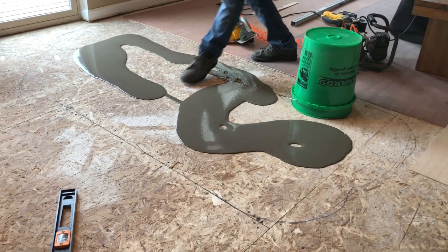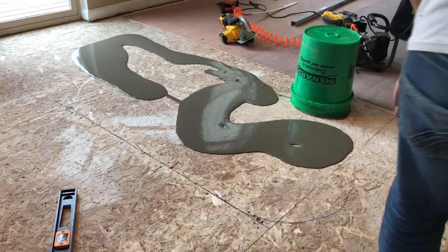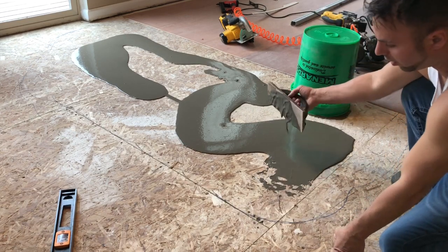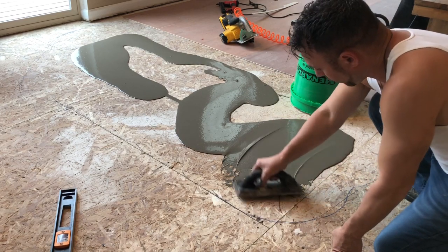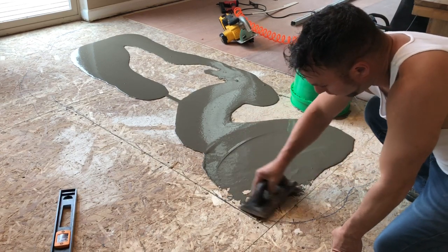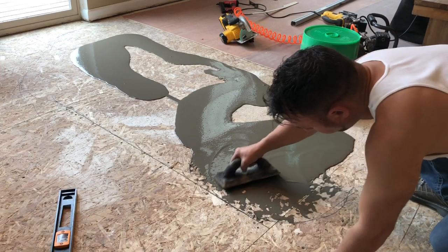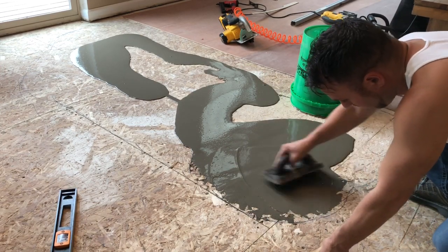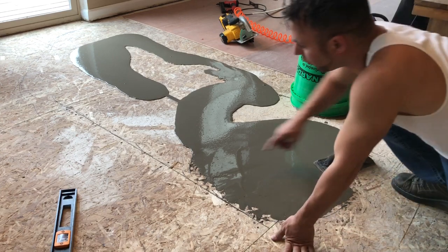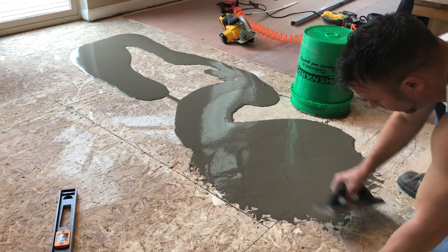I put the bucket upside down right there to pour it out. Looking at it, I think I need more — looks like I underestimated, but no big deal, back to the mixing. This is what the float is for. I've done this about 20 times, never had an issue, and I'm happy with all the results — that's why I'm making this video. I'm going to add more and spread it out where my perimeter is, to make a smooth transition to where I need it to be.